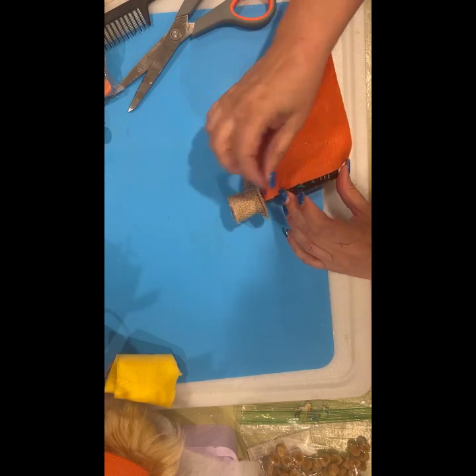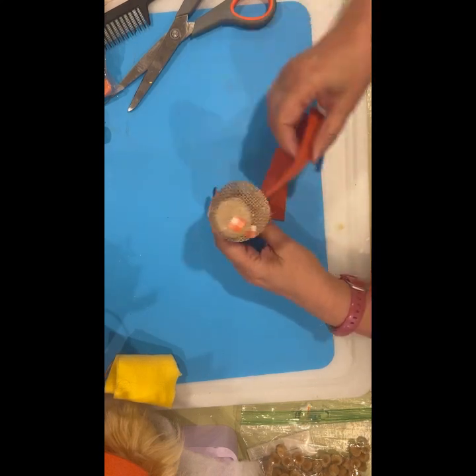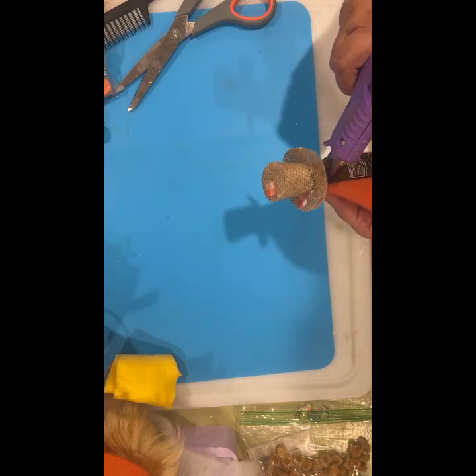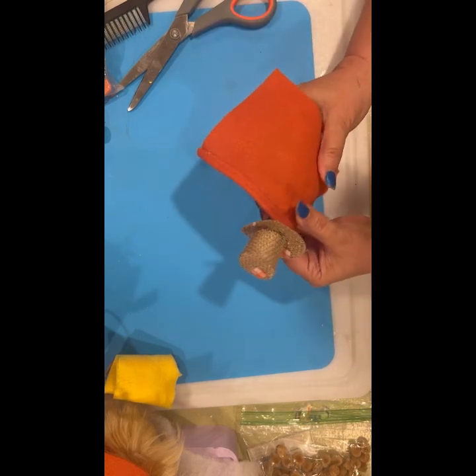I'm going to glue just a little bit at a time so I can glue it like it's over his shoulders — and yeah, then it looks like shoulders. I should have done that on the other one, but live and learn. I'm out of glue — let me just get this part and I'll get some more glue.